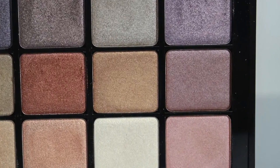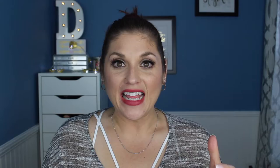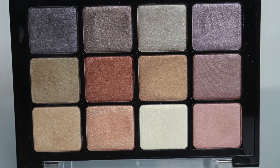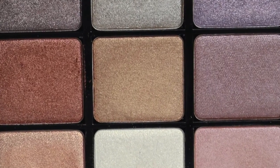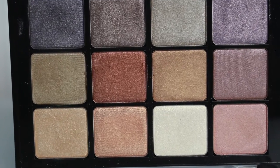Starting the second row — the first shade looks purple in the pan but when swatched it comes out almost like a brown with a plum undertone, which is really unique. Next is an antique gold that's almost muted — not very bright and in-your-face, but equally pretty. I think it'll look amazing on people with green or brown eyes; it's just a very pretty, interesting warm-toned gold.